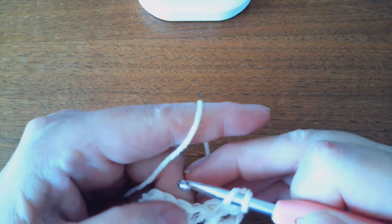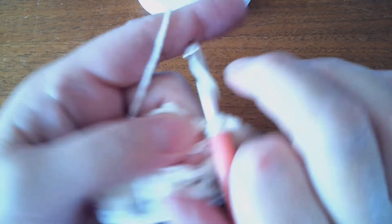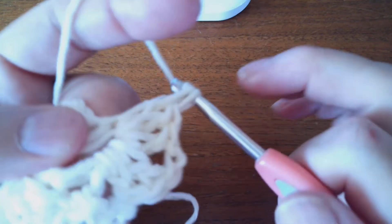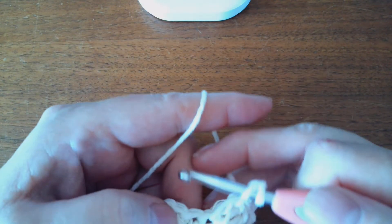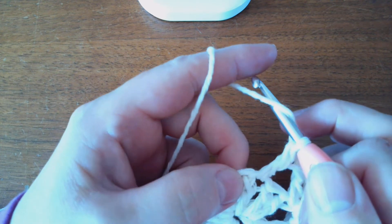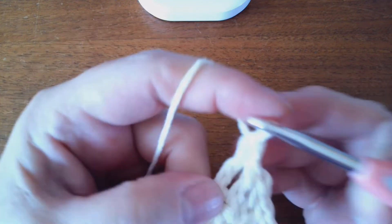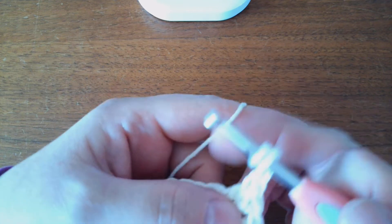Then do a chain two and a double crochet in the first chain space in this set of three double crochets. Then chain one, skip one, double crochet in the third double crochet. Two double crochets in the chain two space: one, two. And then chain two — one, two. That'll be the corner. Two more double crochets in this chain space.